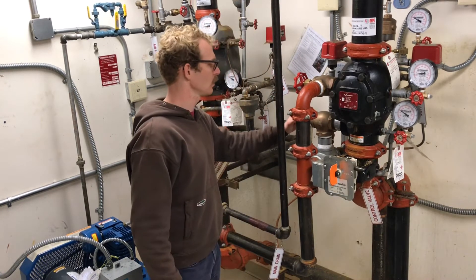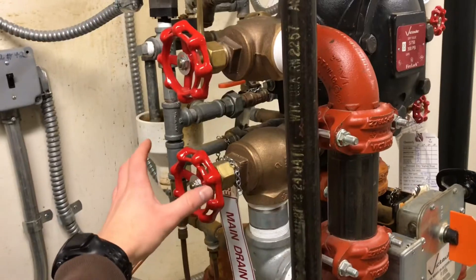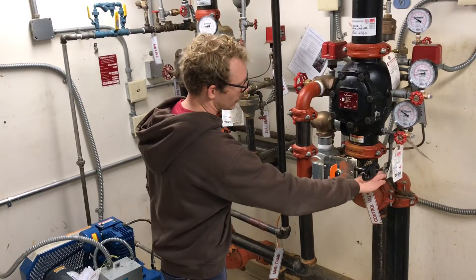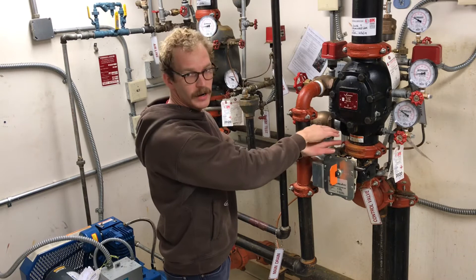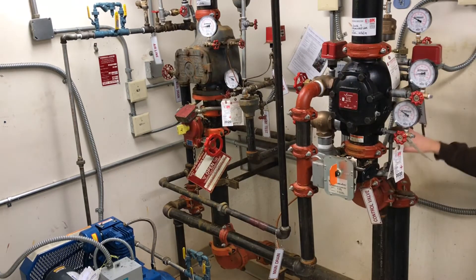Step two: open up the main drain, which is the bottom handle. That will drain the water that's in between the shutoff here and the rest of the dry system — it will just drain out a little bit of water. Number three: close the valve here on the side.